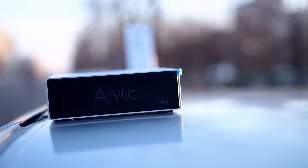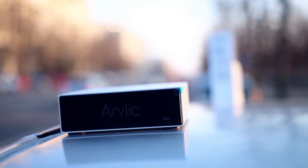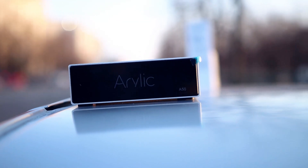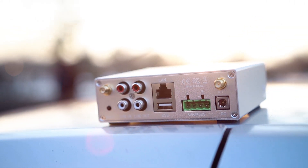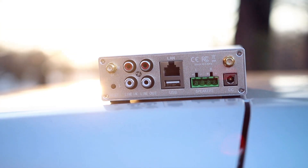Back to reviewing the Arylic A50 — I'm excited. It sounds beautiful, it sounds amazing. It is the best speaker amplifier you can get for the money — I can confirm this, I can guarantee this. It sounds as good as a $1000 speaker amplifier, and I'm not even exaggerating here.